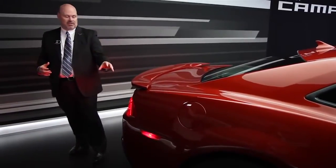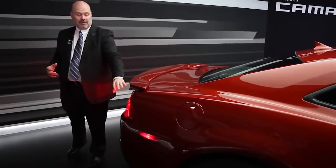We also, for the RS package, these are usually incandescent, but on the RS package these are actually LEDs. It gives a very bright, very distinct look to the Camaro that we didn't have previously.